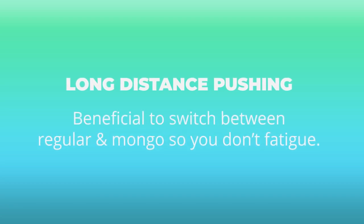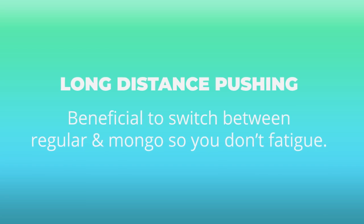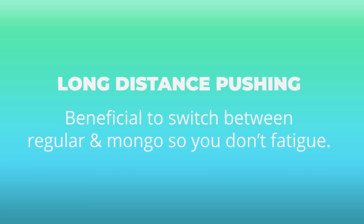Curious to know your guys' thoughts though. The second, and I'd say most valid, advantage to pushing Mongo was for the style of long distance pushing. If you can push both regular and Mongo, it's beneficial because you can switch back and forth so you don't get tired and can go for a longer distance. I think that definitely makes sense, and it's probably the most valid reason I've heard for pushing Mongo.